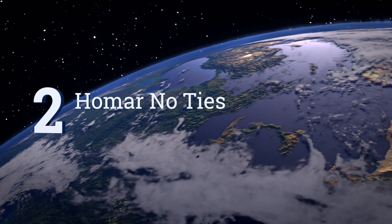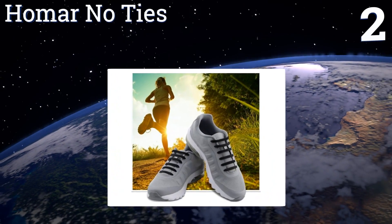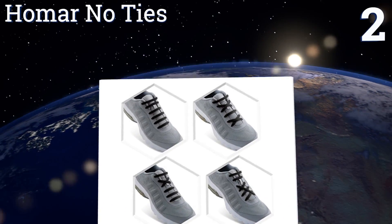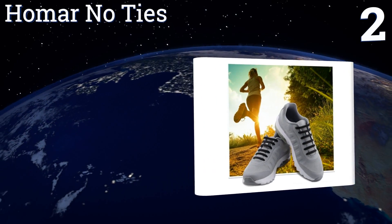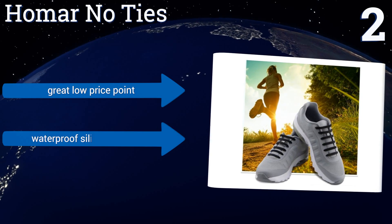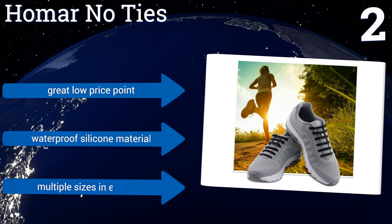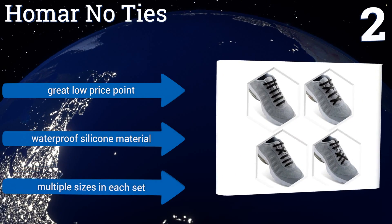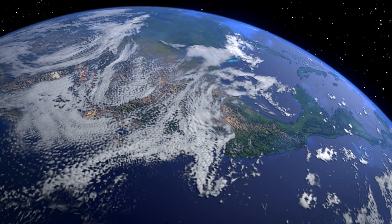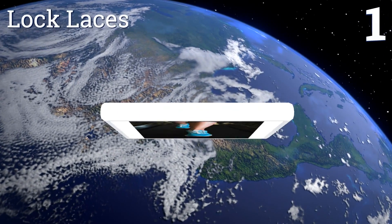At number two, a set of Home or No Ties can be threaded through your shoe's eyelets in a myriad of ways, creating crossed patterns, straight parallel lines, or a mix of the two. They make donning your footwear easy and allow for customized styling of most types of shoe. They have a great low price and are made from a waterproof silicone material, and you get multiple sizes in each set.